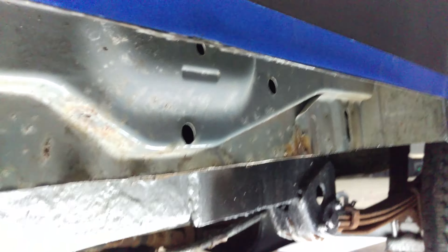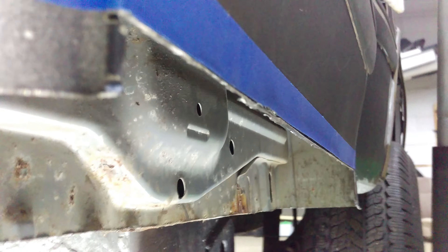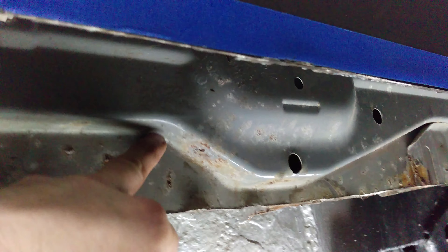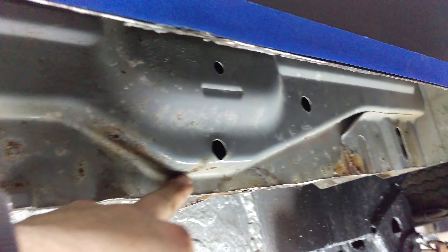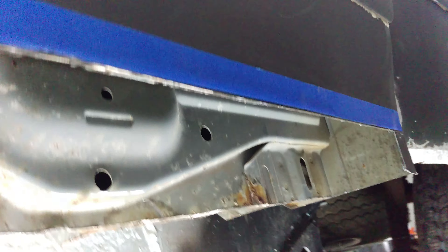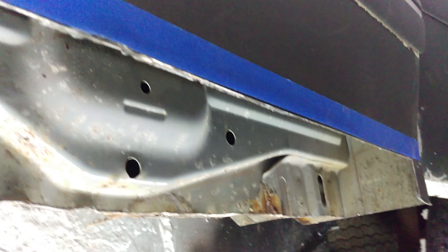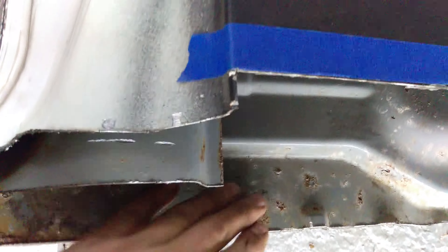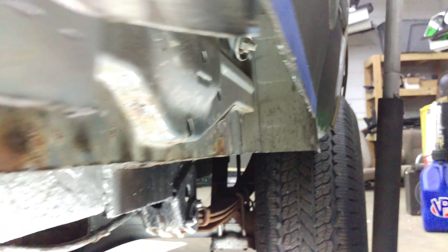We got this all cut out. Took a little bit of a different approach on this one — I didn't cut this whole section out. This is all fairly solid under here, so we can just weld in a patch on top for the pan. This is all solid going back here, got this all cut out now.